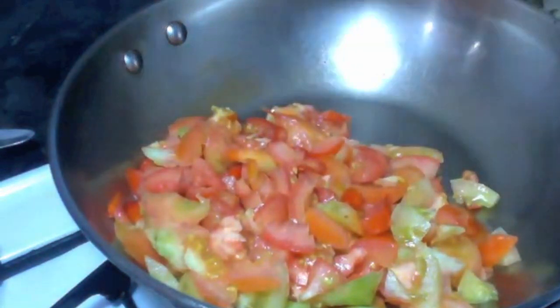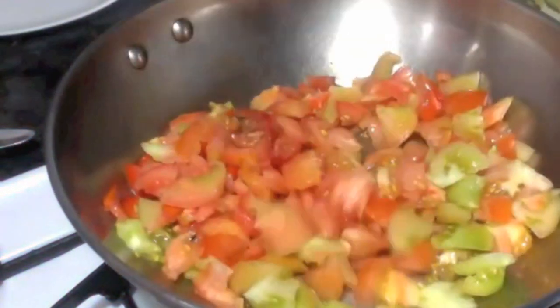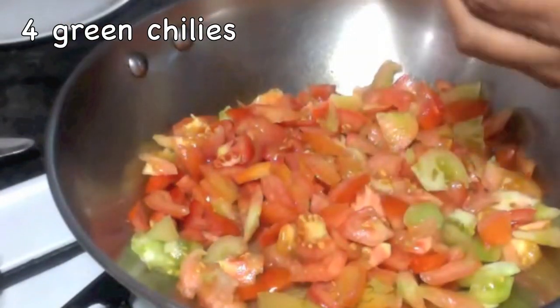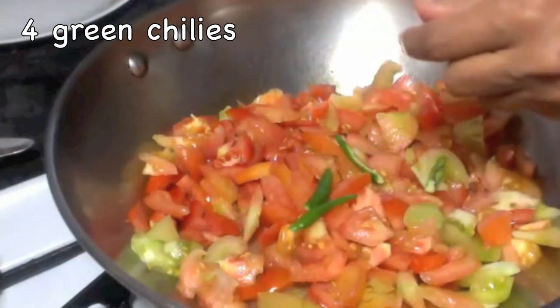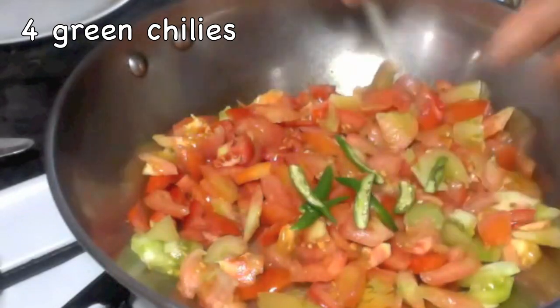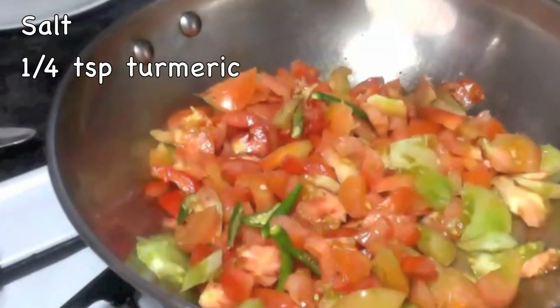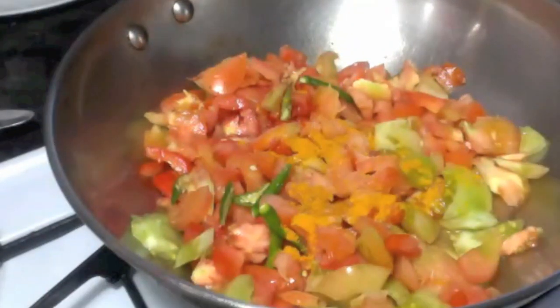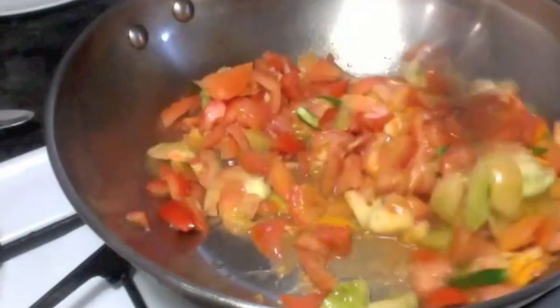To make tomato mint chutney, I have taken five to six tomatoes and cut them into small pieces. I am cooking them on medium heat along with four green chillies. You can use green tomatoes or red tomatoes, or you can use both just like I am doing here.